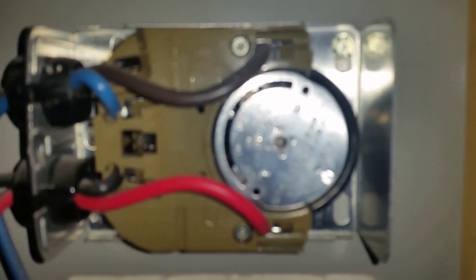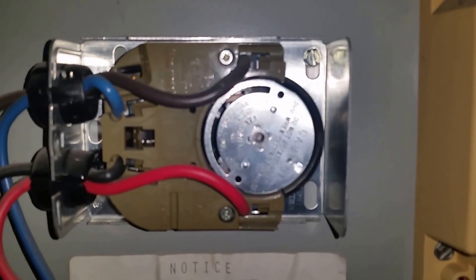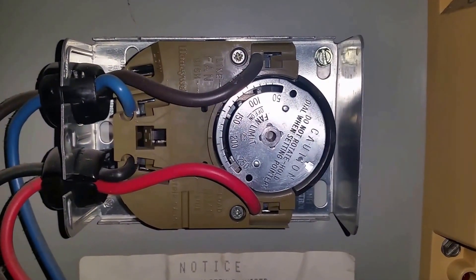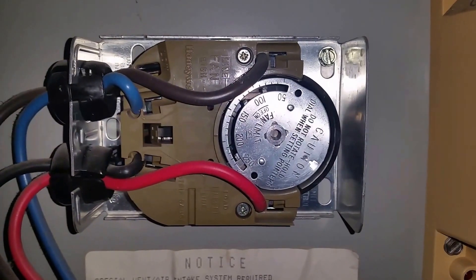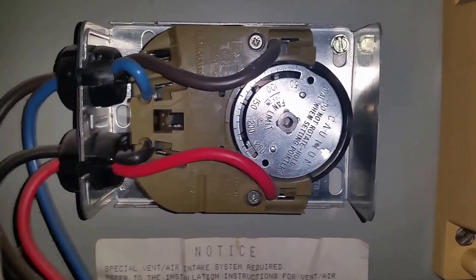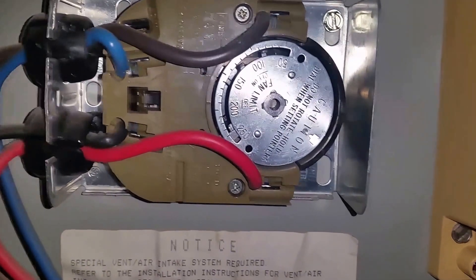The dial continues rising, it's just too much for this unit — running at 190 to 200 degrees, way too hot. I'm going to go ahead and shut this off, switch out the filter, and then show you the air conditioning mode.